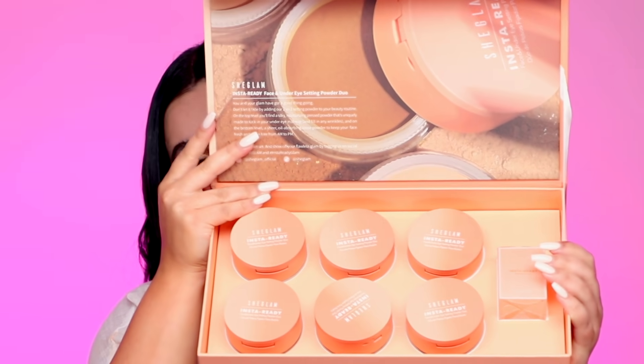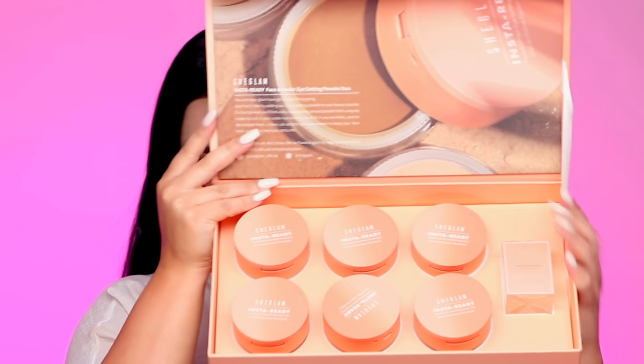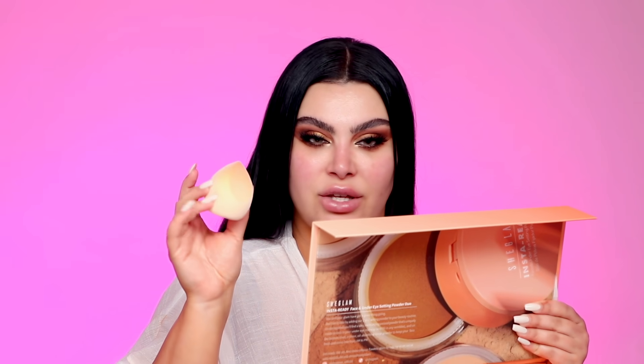Hold on to your horses, let's begin with the beat. Say hello to the InstaReady Setting Powders by Shein. You guys asked me for more affordable makeup, and I want to introduce you to all these beautiful colors — and their little sponge that's very cute, looks like a peach. I like how it's like an ombre effect.